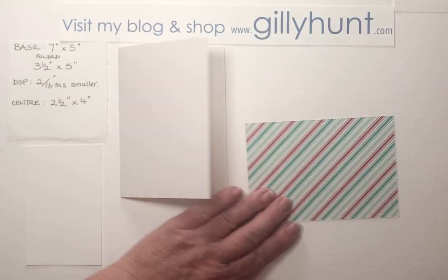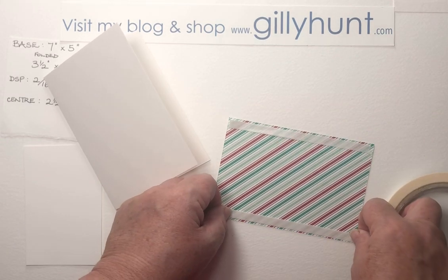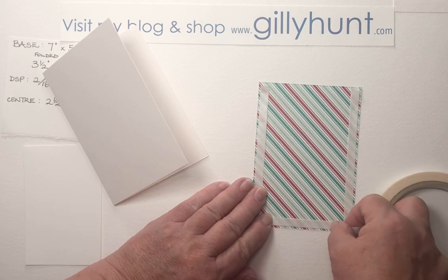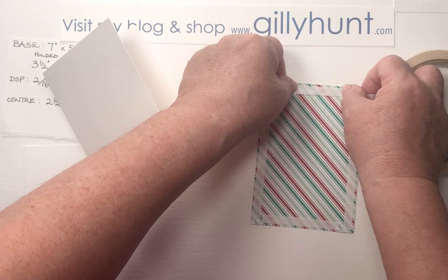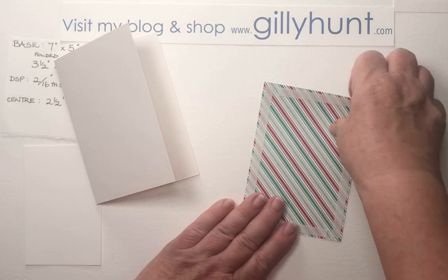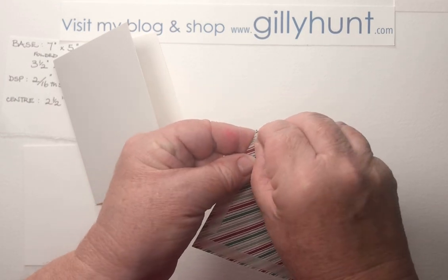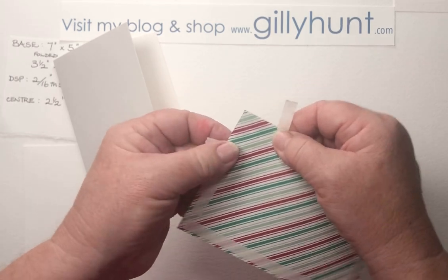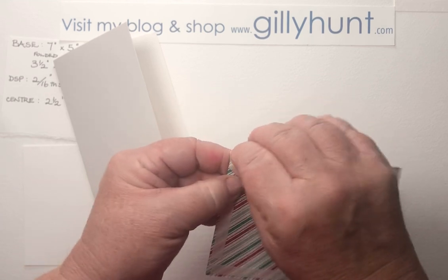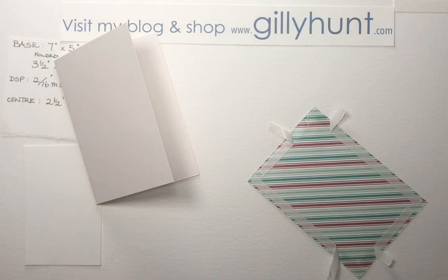So whilst I've got it, let's just stick this down. The first thing we do is stick our designer paper onto the base card. This is where it's quite a nice one to mass produce because you can use something like a fast fuse or snail. We've now got the new seal products that have replaced our fast fuse and snail, but you can use up your old ones or buy the new ones — I haven't planned this, but yes, I have one just to show you.